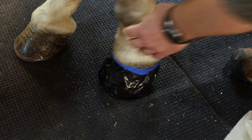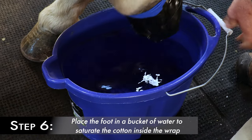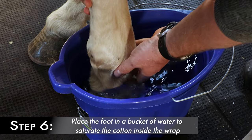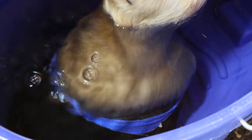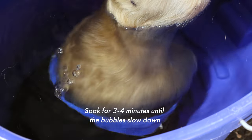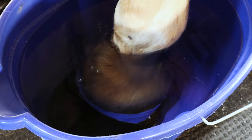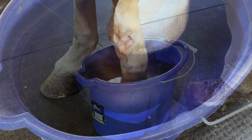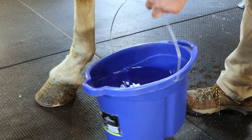The next step is to put the foot in a bucket of water. Make sure the water goes up over the coronary band and up to the pastern. The foot should stay in the bucket for approximately three to four minutes. Once the bubbles begin slowing down, you know that the pound cotton has become fully saturated. This is what will keep the foot damp for approximately 12 hours.